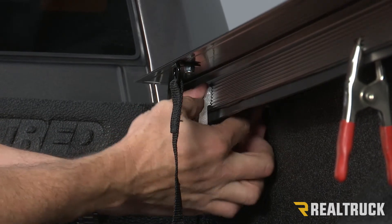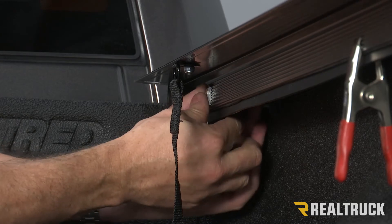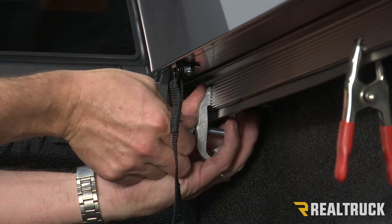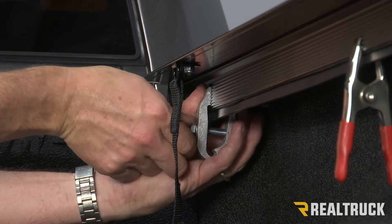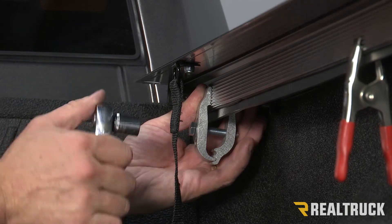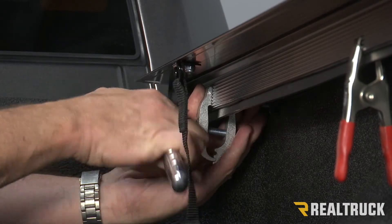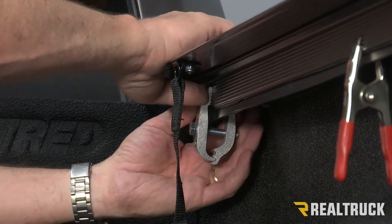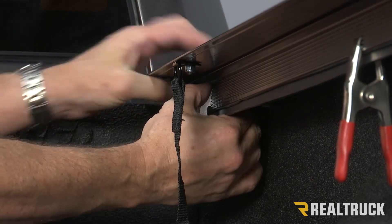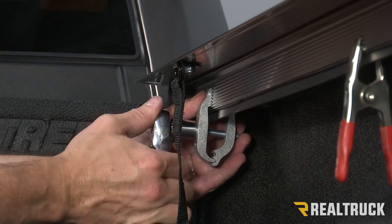I'm going to set this up so we're biting down between the rail and the bed cap. Those grooves need to mate up perfectly. Then as I tighten this down by hand, that's going to draw the clamp together. Once I get it hand tight, I'm going to take a half inch wrench or socket and get it to where it's just starting to bite down. Then I'll push down on the rail, make sure it's seated completely against the bed cap, and continue to tighten down this clamp.